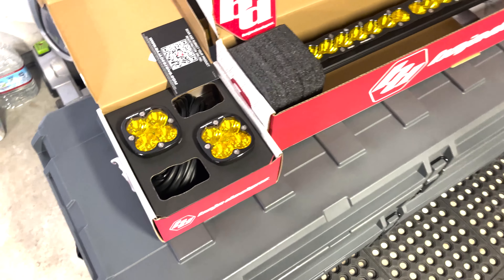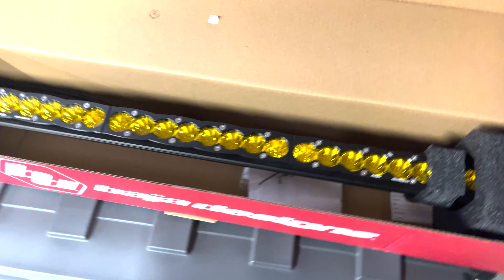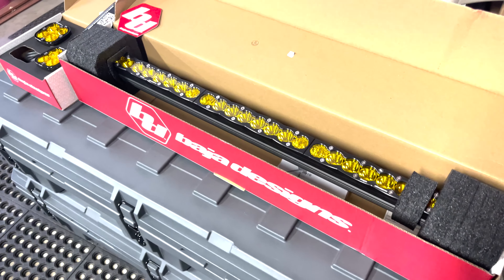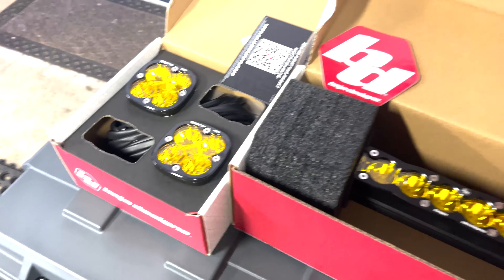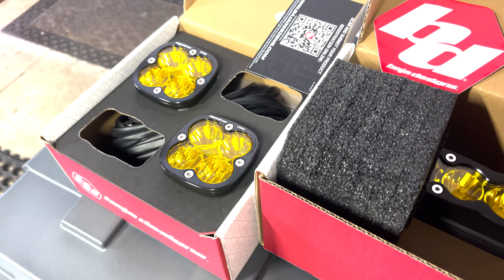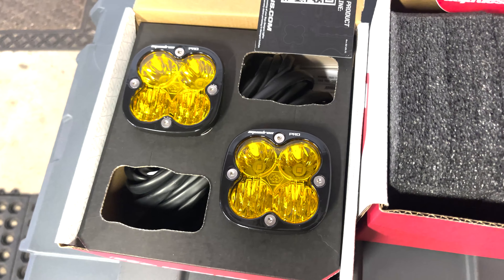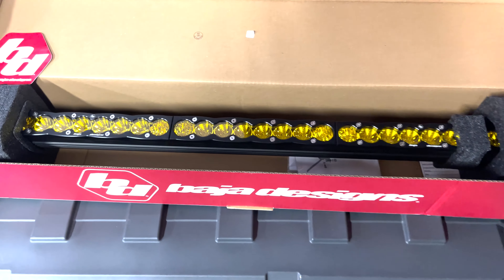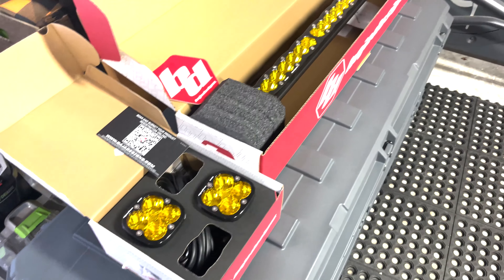Her new bumper supports a couple of three-inch lights and a 30-inch light bar, so I also got her these for Christmas and have been waiting to mount them. The bumper took a while to get here, but now that it's here I'm going to have a good time getting these guys in there. I've got a couple of Squadron Pros and this S8 30-inch light bar, all amber. It's going to be pretty cool.